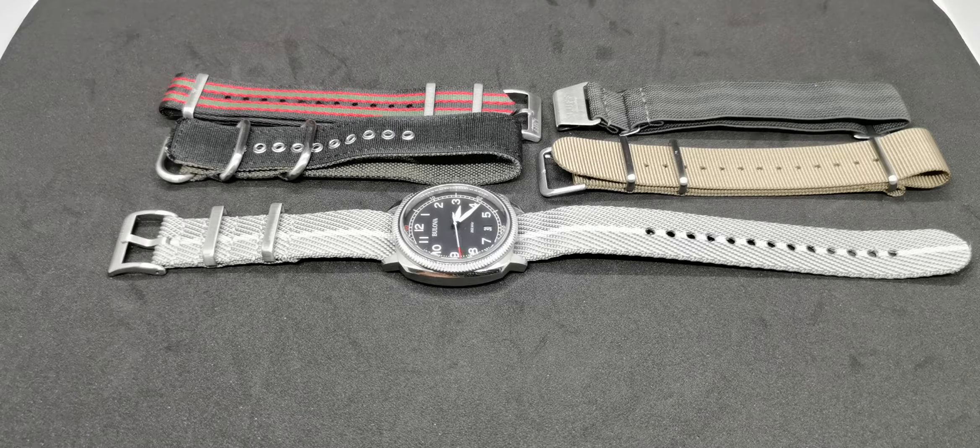Assalamualaikum and hello. My name is Norm Rahmat from Anywatch, and I am back with another strap fashion show — or as I now call them, the five best straps for a watch.